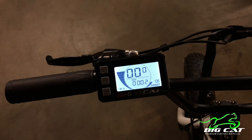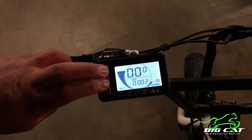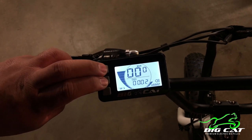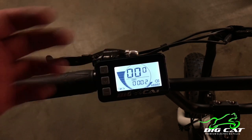The next is the speed display — you get your current speed, your average speed, and your max speed. The way you toggle through that is by holding the power and the plus. It will then show your average speed, your max speed, and when neither of those two are selected, it's showing your live speed.